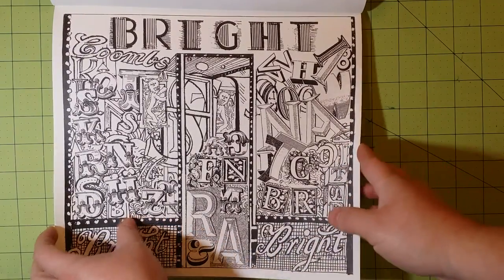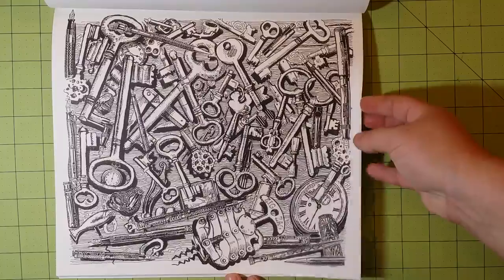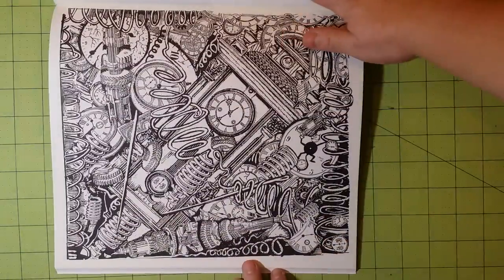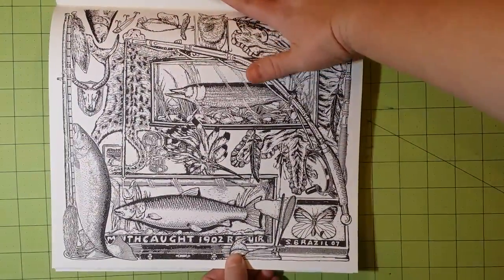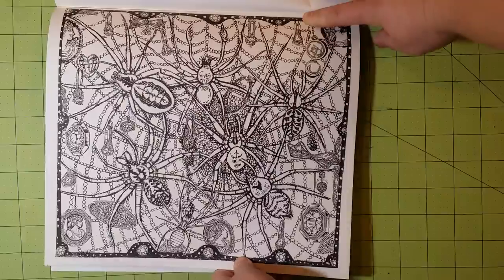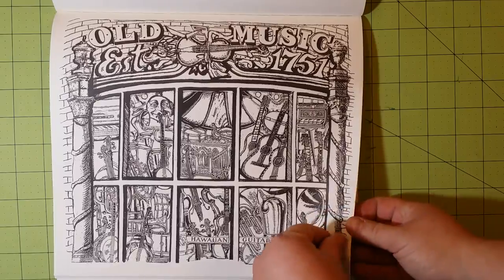So I'm going to go ahead and do the flip-through and stay quiet for just a minute. One thing I don't like about books that flip this way is that it is difficult to turn the pages how I am filming. It makes it just a little bit more difficult, and it is taking me a little bit longer to flip these pages than normal — I apologize about that.